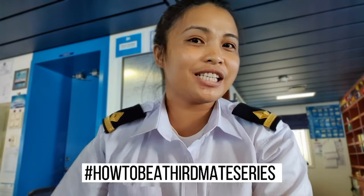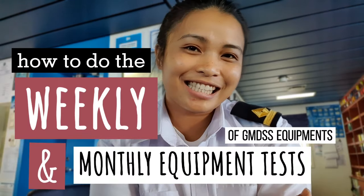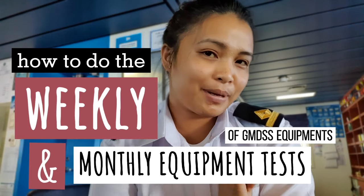Hi guys! Welcome again to my channel. It's me, Chantel, and welcome to another episode of my How to Be a Third Mate series. For today's video, I am going to show you how to do the weekly and the monthly equipment tests of our GMDSS equipments. If you are ready, let's start!